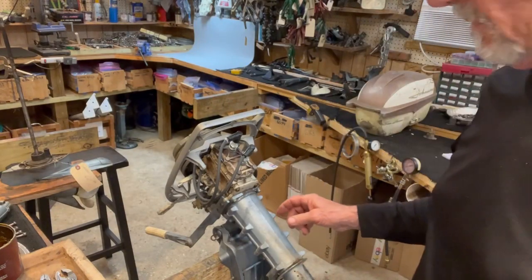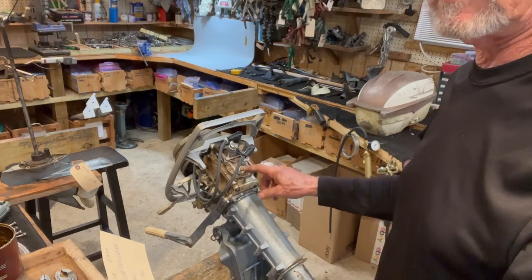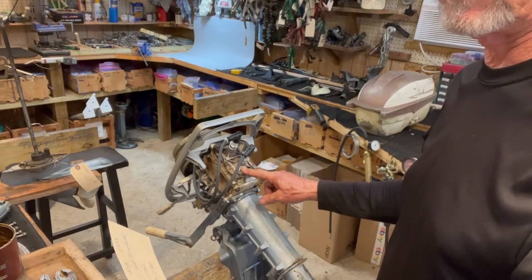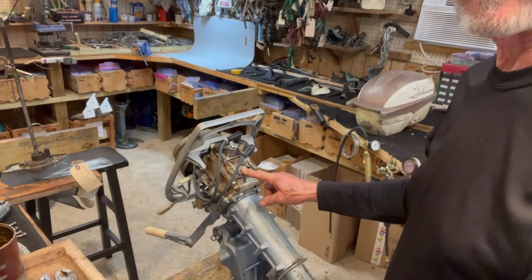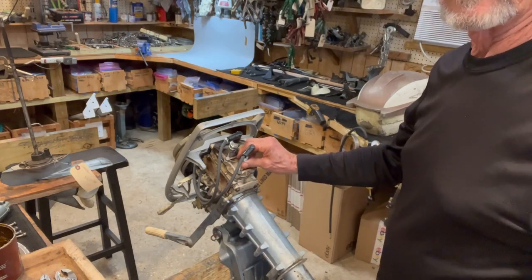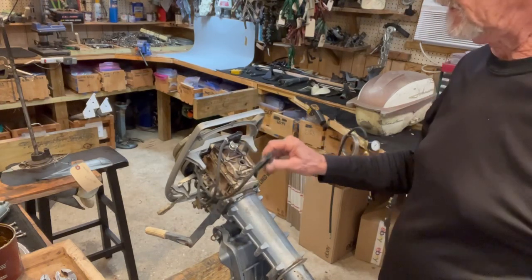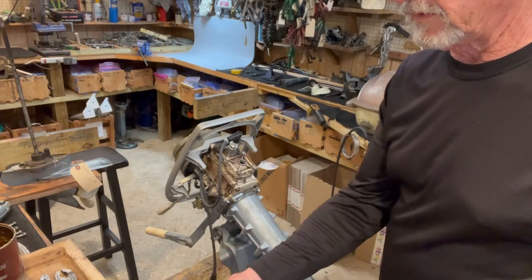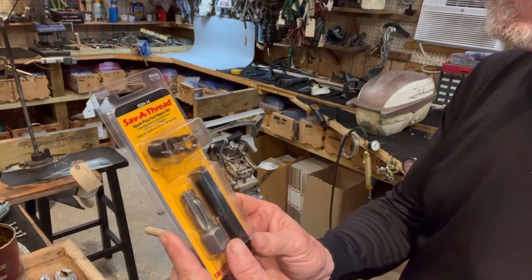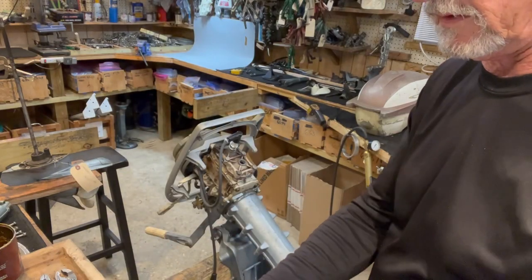What we have here is restore number 18 — this is a 1967 three-horsepower Evinrude, model number 3706C, and this restore is for Bart. Bart, you've got a stripped spark plug — the lower spark plug is stripped. You can see I can just push the spark plug in and out. So we're going to repair that spark plug hole with the Saver Thread, part number 5334-14.